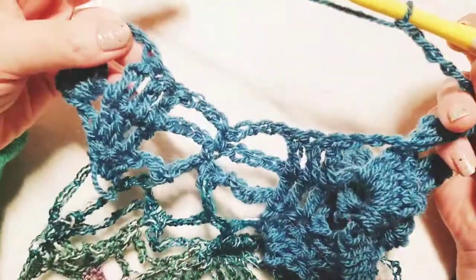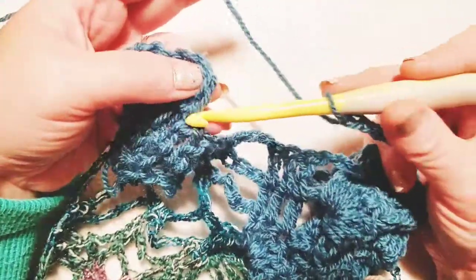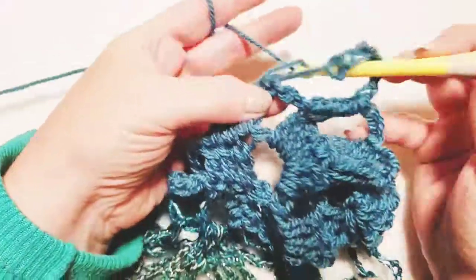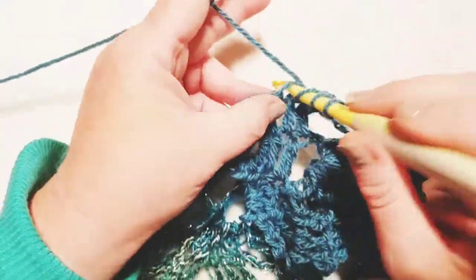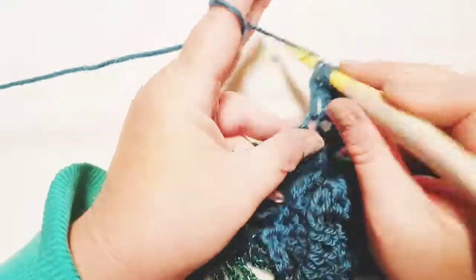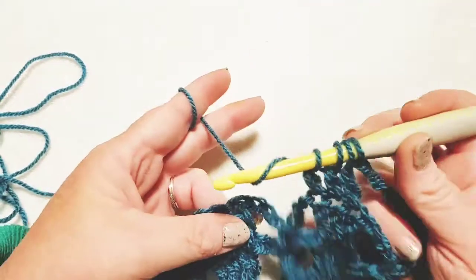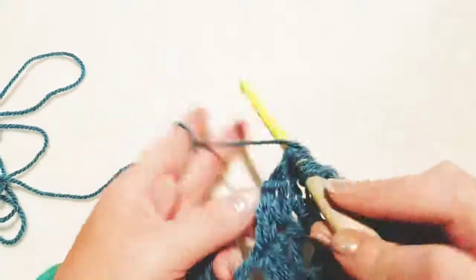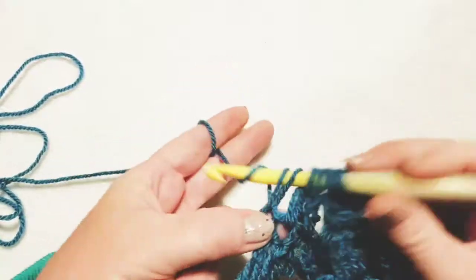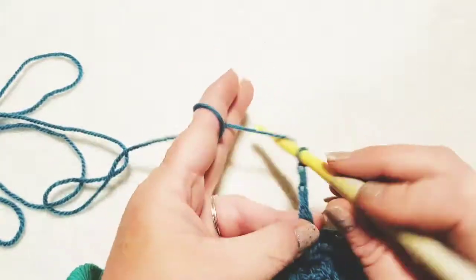Now here we are where we have to bridge that gap again. We have three double crochets here and we want to cluster them together with the three double crochets over here. Wrap yarn, insert, pull up loop and pull through two — two loops on hook. Do that again for three loops, then again for four loops. Now go over and bridge the gap into the next three double crochets, pulling up a loop, clustering them all together. Chain five.